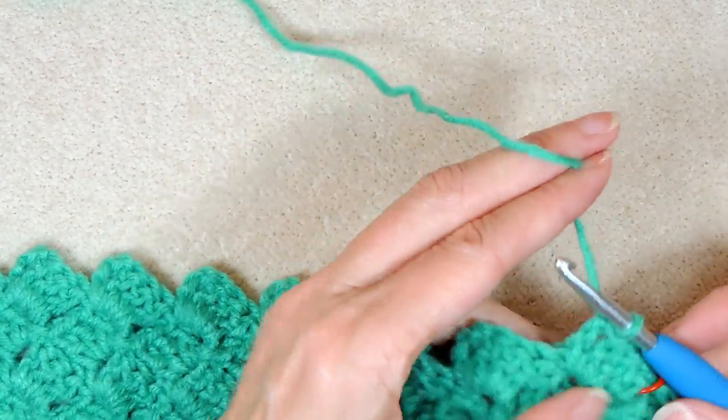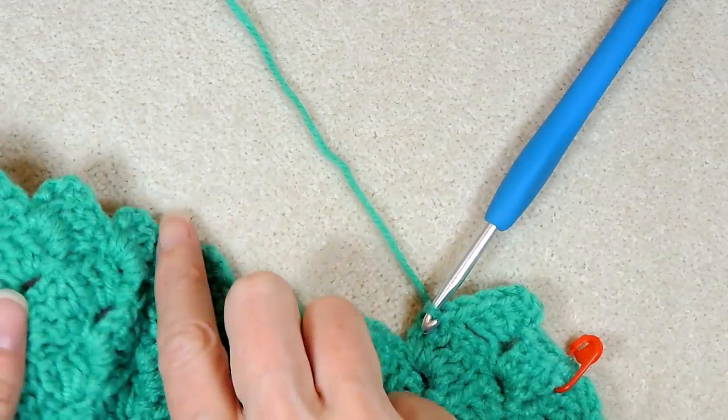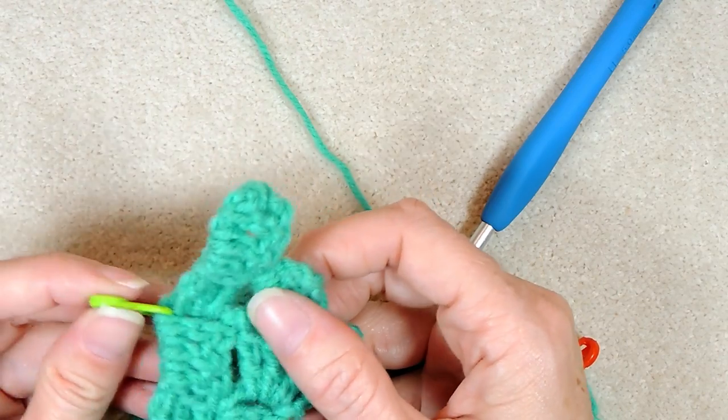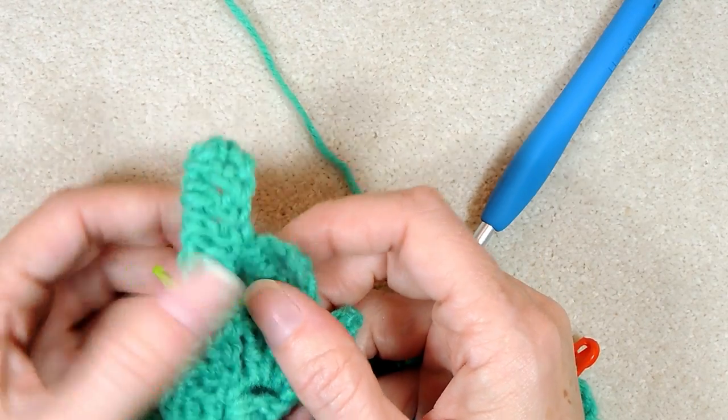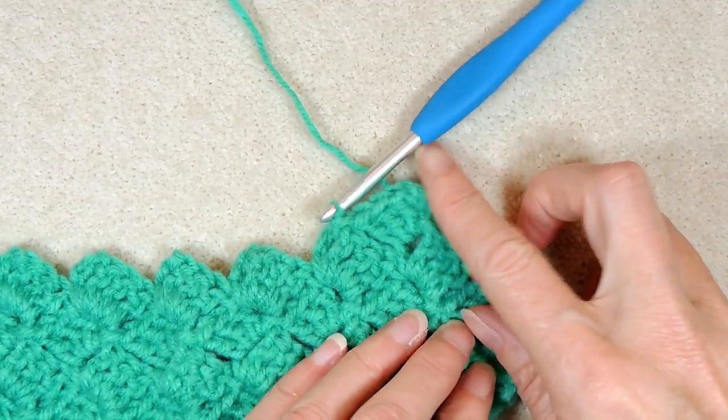Keep going like this for as long as you want your rectangle to be, and build your way all the way back along this side. When you get to the green side, you're going to build your block, turn and come back. And when you get to your red side, you're going to stop and do your slip stitches all the way up.